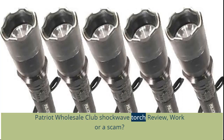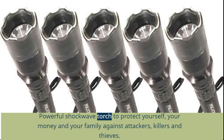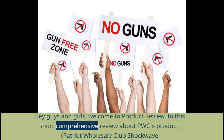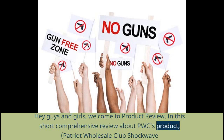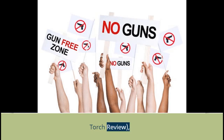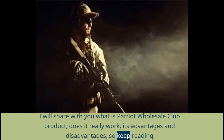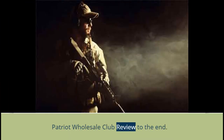Patriot Wholesale Club Shockwave Torch Review — does it work or is it a scam? This is a powerful Shockwave Torch to protect yourself, your money, and your family against attackers, killers, and thieves. Hey guys and girls, welcome to this short comprehensive review about PWC's product, the Patriot Wholesale Club Shockwave Torch. I will share with you what this product is, does it really work, and its advantages and disadvantages — so keep reading to the end.